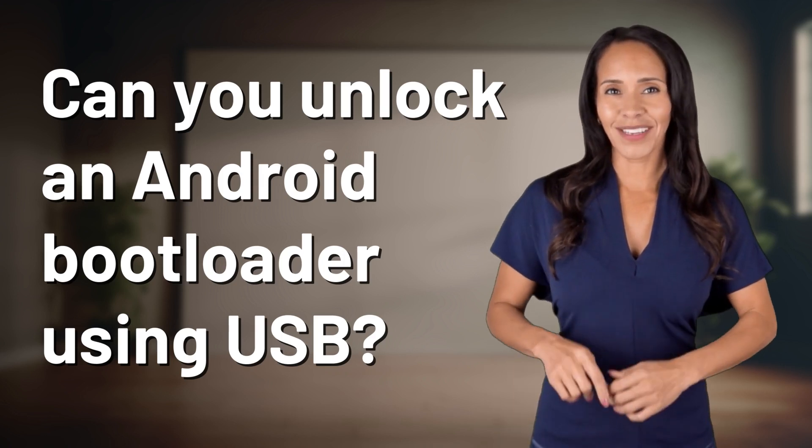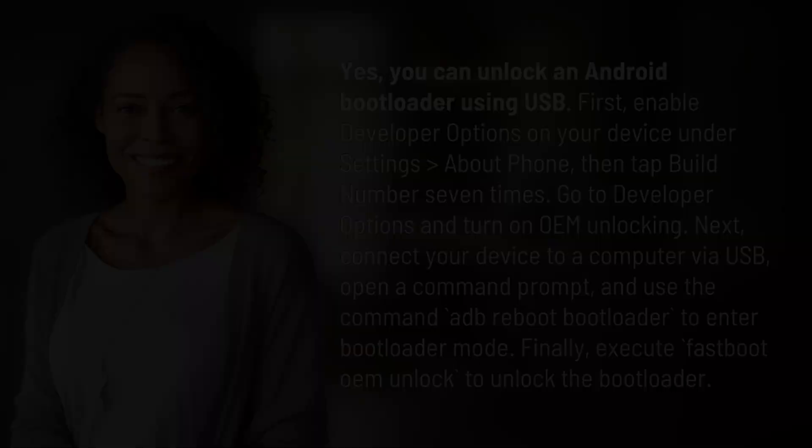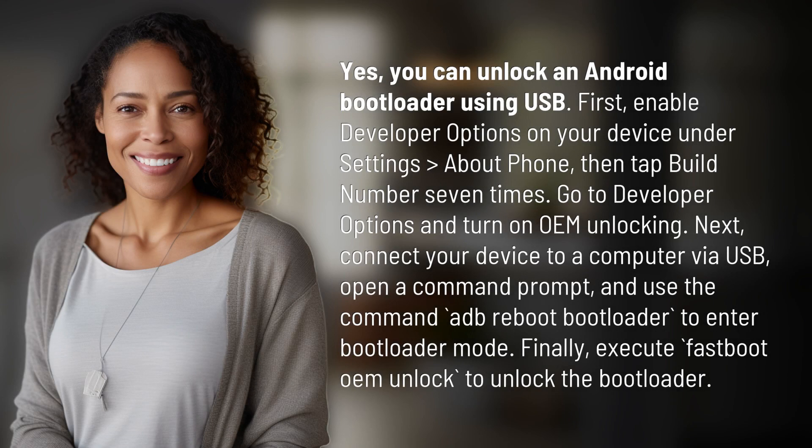Fast Minds, get ready for some fast facts. What are we uncovering today? You can unlock an Android bootloader using USB.